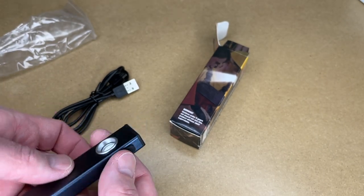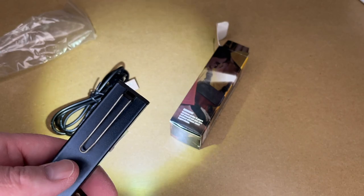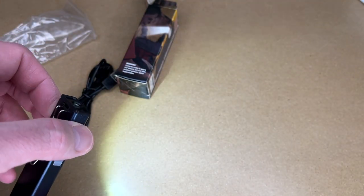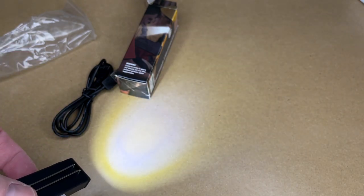Let's test out the function. This is the side light on high, side light low, and the spotlight.